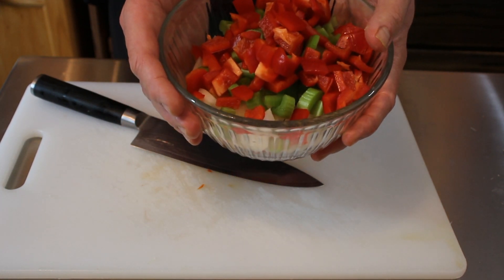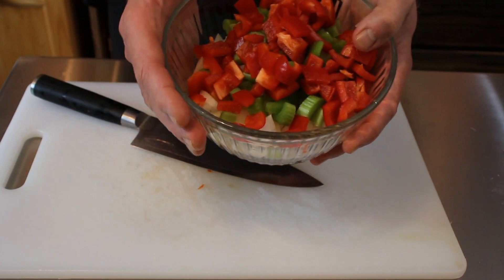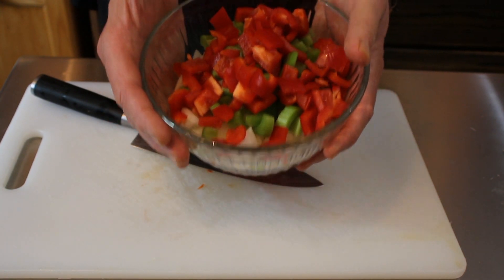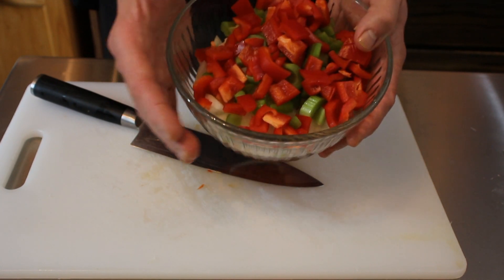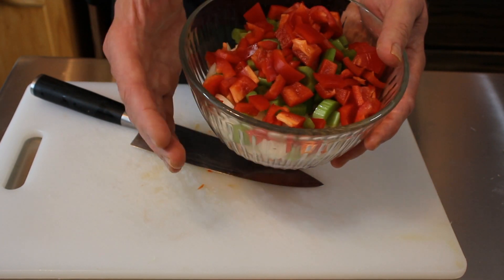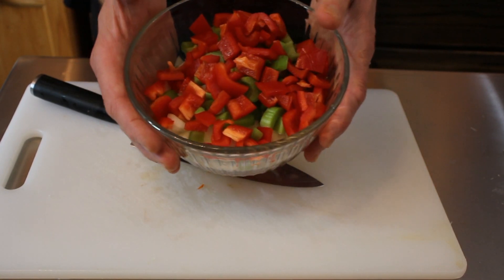I like a larger cut on mine for the mirepoix because remember we're developing flavor here. It doesn't matter how big or small the mirepoix is, but I do like a larger size mirepoix because I like it to be identifiable in the soup that I'm making. So it's not just one main player in the soup — you'll be able to see all the characters in there. These are all cut about the same size.